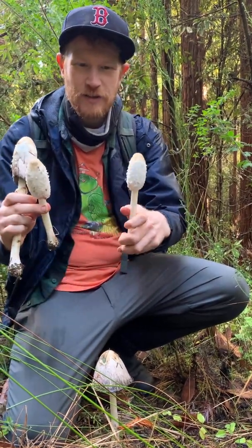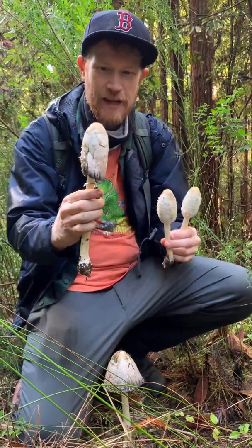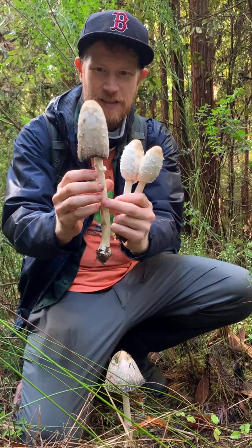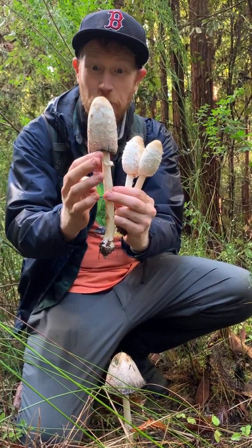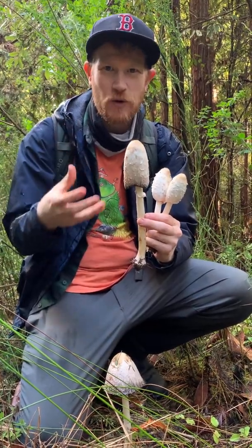These are beautiful mushrooms that start out as sort of little eggs, and they come up and they get long and shaggy and they start to deliquesce. That means it's starting to turn pinkish and then black around the edge. And the way this mushroom disperses its spores is to literally melt — that's what deliquescence means.